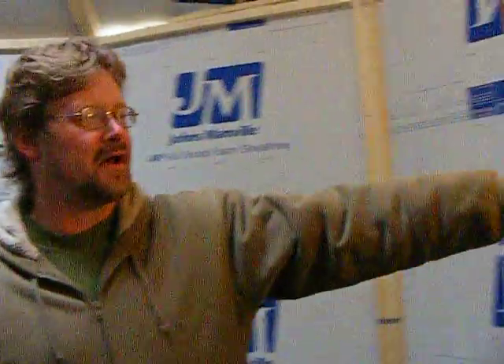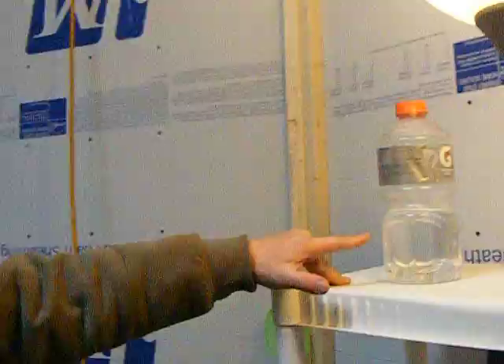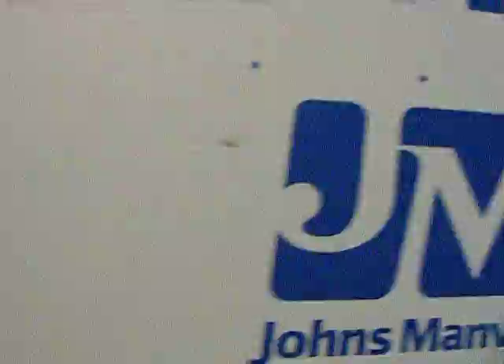Over here we have our telltale bottle of water, should we end up with a freeze overnight — it will rat out any kind of temperature dive. And that's it for showing you around the place. It is a very nice warm space, and when you're accustomed to being outside, it can be actually quite warm.